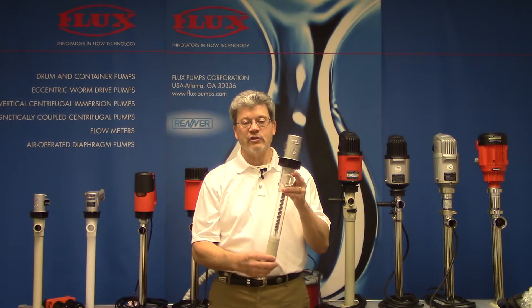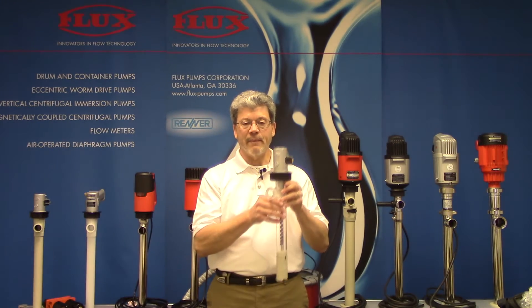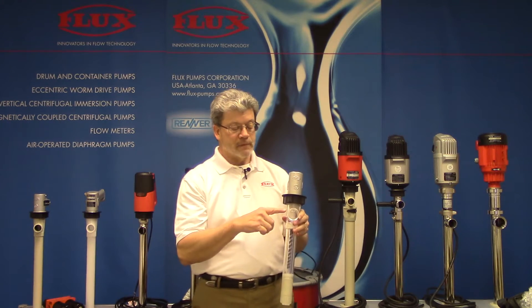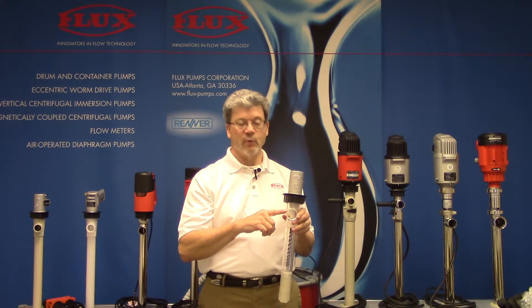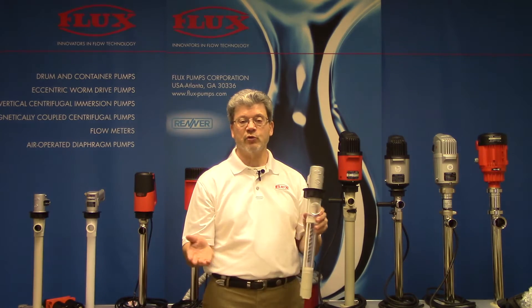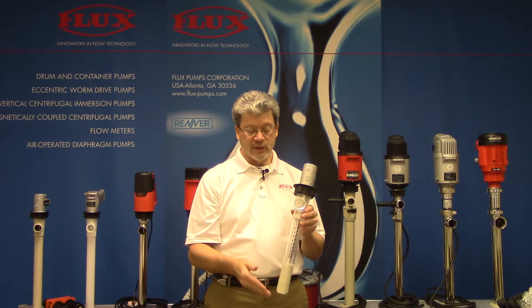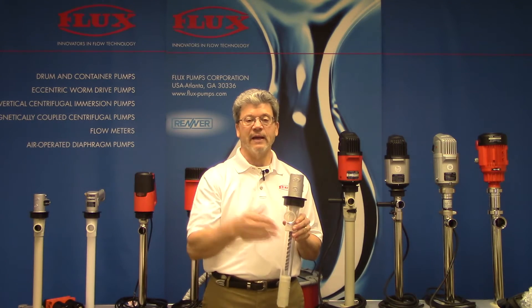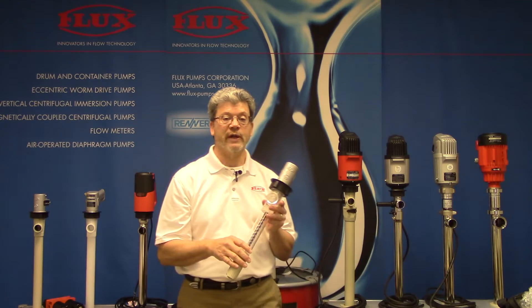To put that in perspective, let's start with a normal pump and what happens when you immerse it into the drum and start pumping liquid. We know the drum is empty when there's no more liquid coming out. We normally tilt the drum and angle it down, but eventually there's no more liquid coming out of the pump. What has occurred is the last bit of liquid in the tube — you're asking air to push it up and out to discharge, which it will not do.